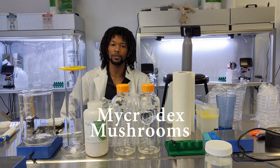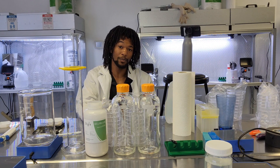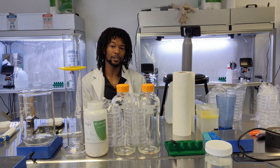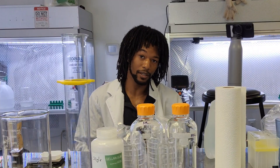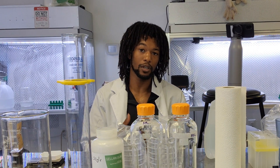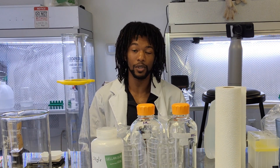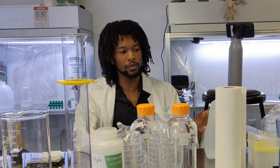What's up guys, Shay from Microdex Mushrooms here, over at the PCT Labs in Washington DC. Today I'm going to be showing you how to make agar — it's pretty easy and we'll go over what you need. The reason we're making this is so we can start growing out our mycelium. We're starting from a single petri dish, and after inoculations we're going to expand to possibly hundreds of plates.